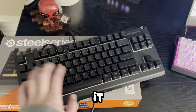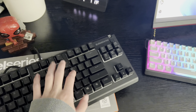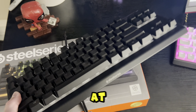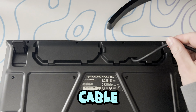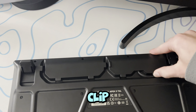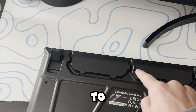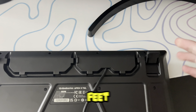But it still looks cool. The membrane actually feels pretty good for what it is. Let's plug this thing in and look at the RGB. But before we do that, I want to look at the cable management on the bottom. It has these clips where you can reroute the cable — through the middle, left side, and right side. And it has some kick-up feet.